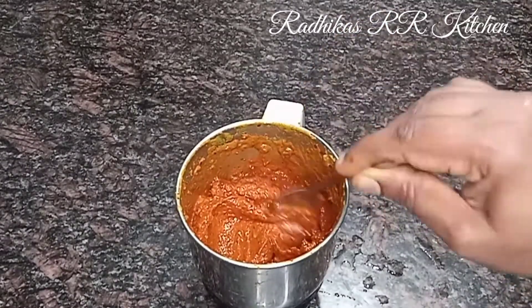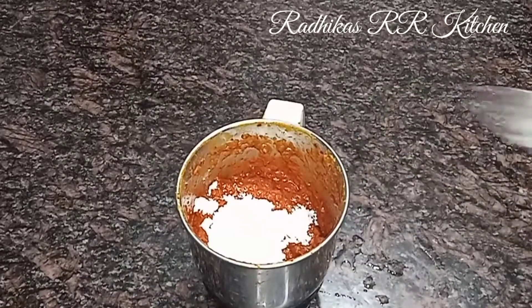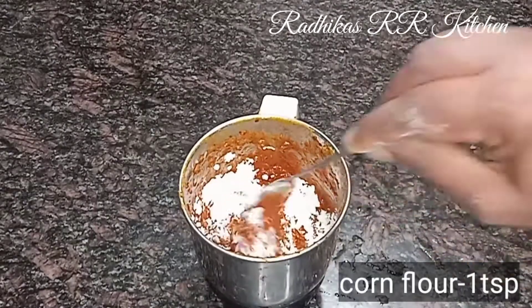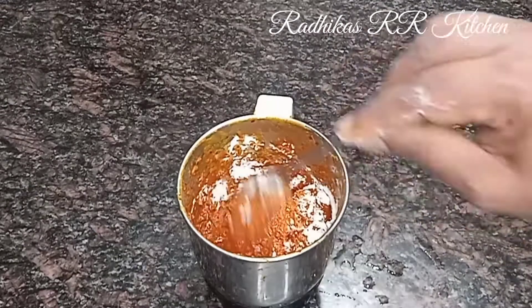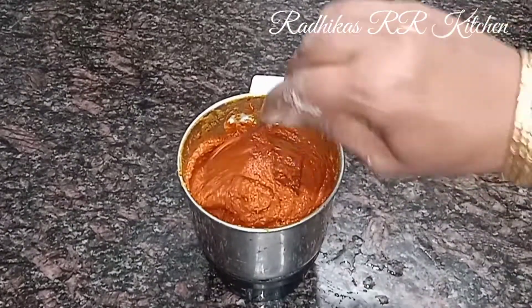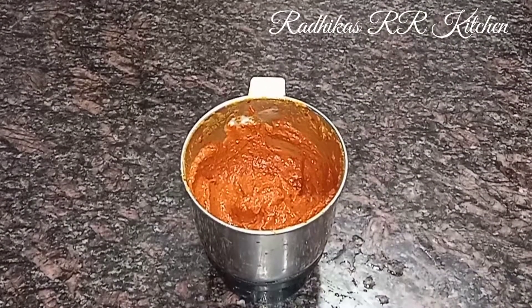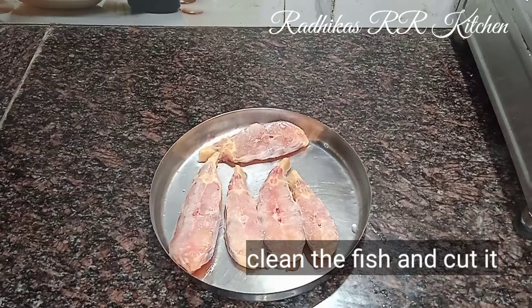Add 1 teaspoon of corn flour. Mix the corn flour and mix it well.